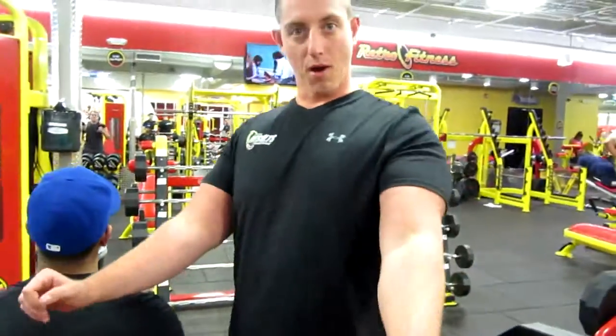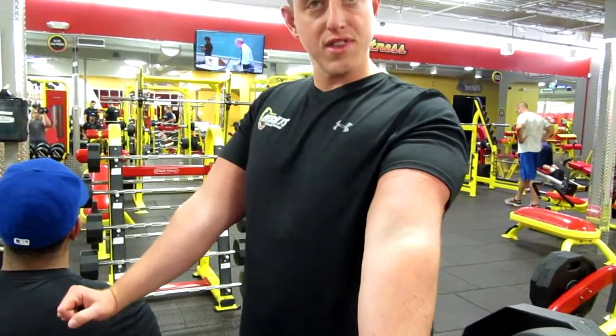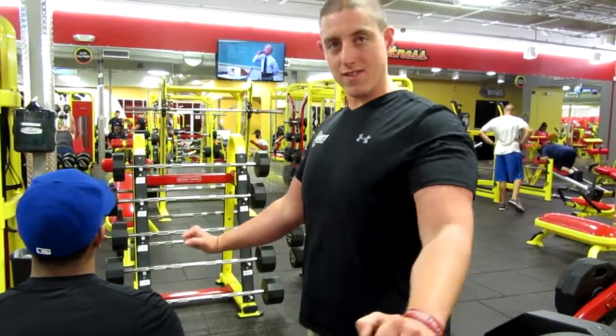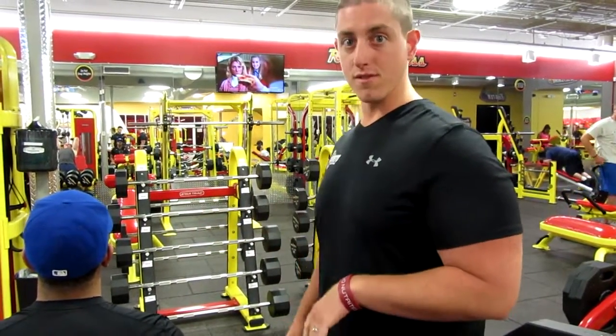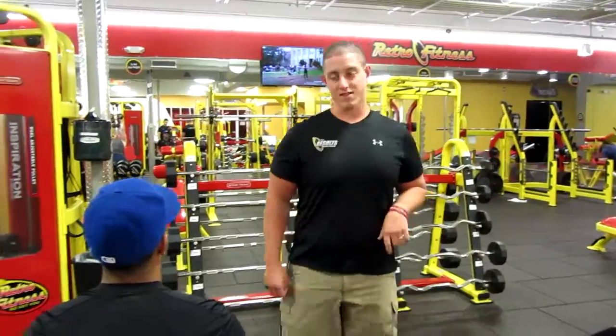Another thing I want to point out — DeMarco's elbows were slightly underneath his wrists, which is good. That's getting his triceps involved in the press. We want to get as much muscle involved as we can.